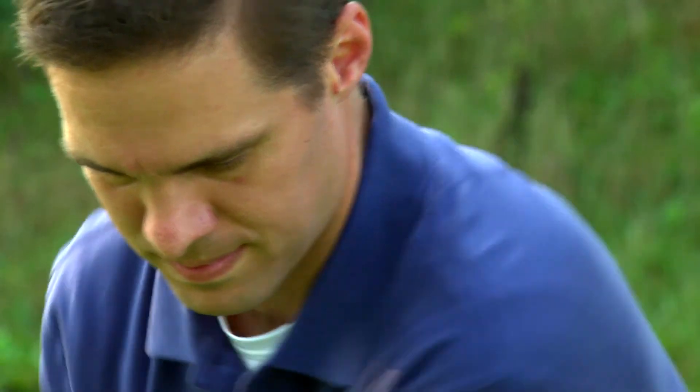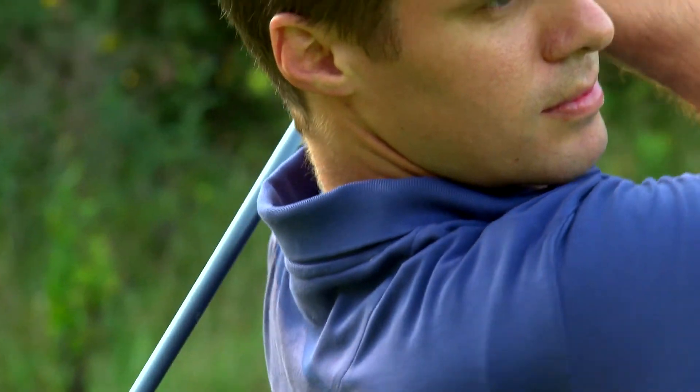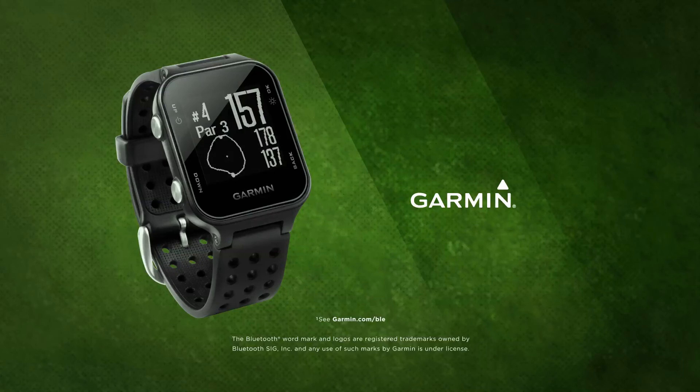When it comes to improving and fine-tuning your golf game, there's a lot you can do with AutoShot technology in the Garmin Approach S20 or other capable watches. You can learn more by watching other tutorial videos in this series.